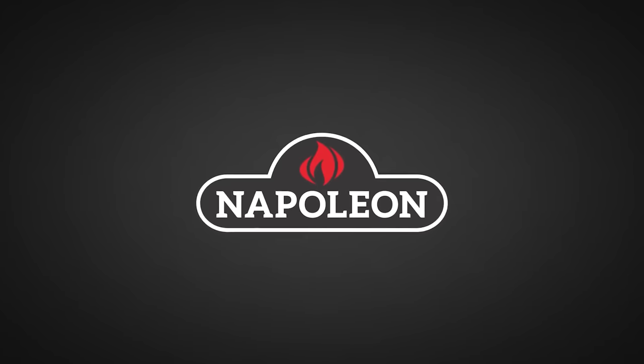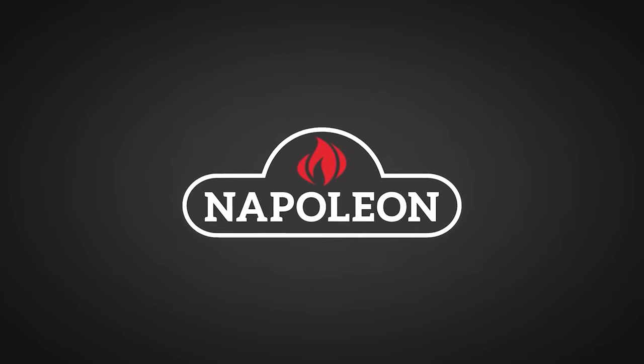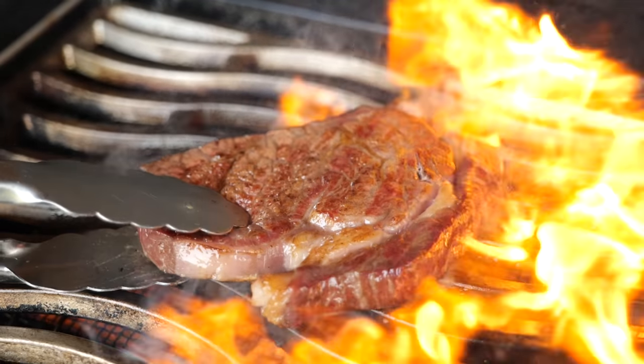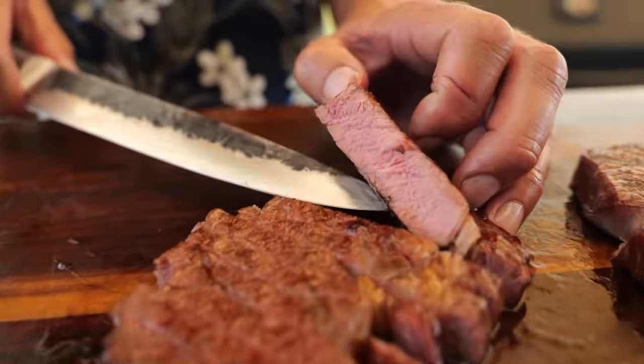Big thanks to Napoleon Grills for sponsoring this episode. I tried three different ways to dry age steak to find out which one is the cheapest. I love my dry aging experiments, but every time I buy meat it becomes more expensive, so I'm still looking for ways to cut down on cost and achieve beautiful meat without spending too much — and hopefully help you in the process.